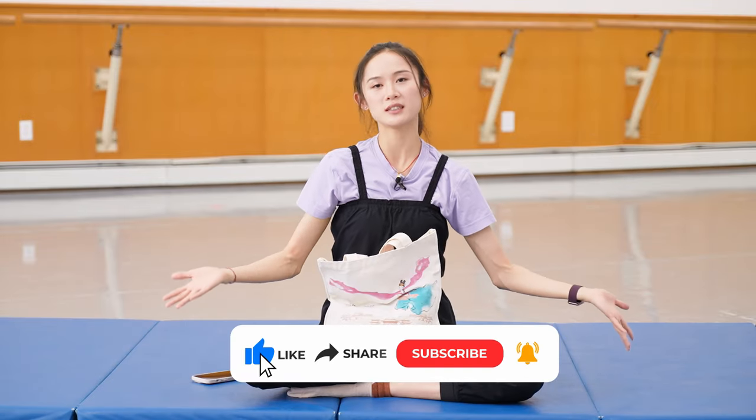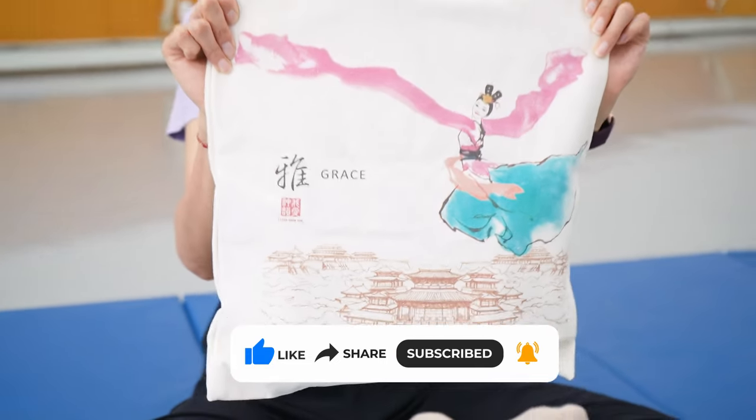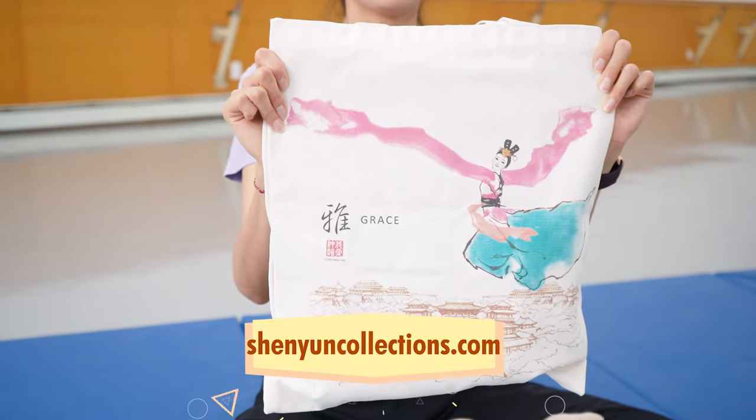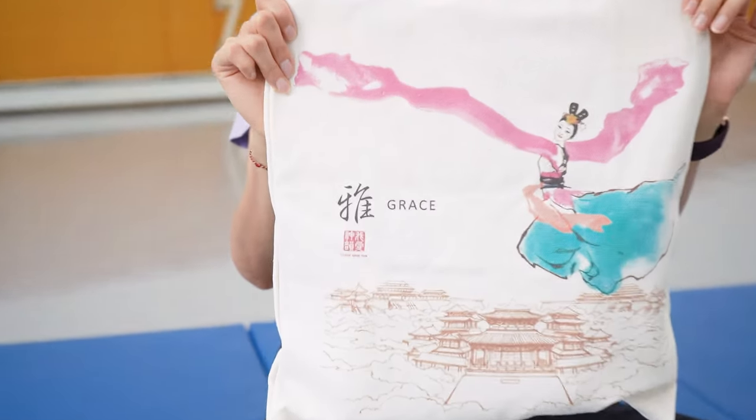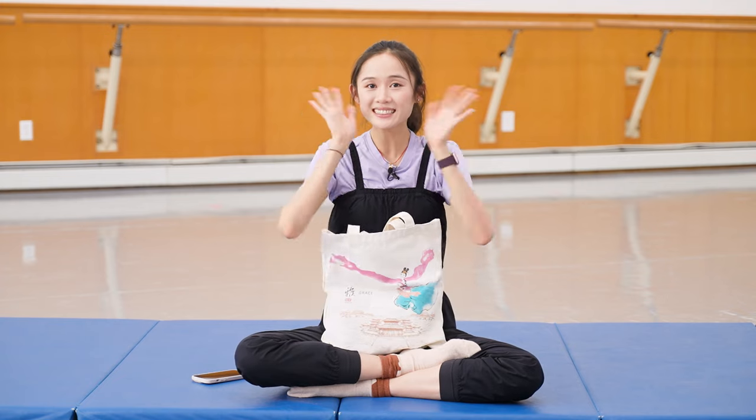Thanks for having me here, Three Musketeers, and thanks for watching. You guys just saw what's in my bag. This beautiful bag — you can get it on shenyun.com. I love it. It says 'grace' here — in Chinese, 雅. It's very meaningful. See you guys next time.